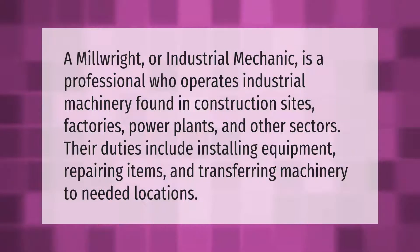A millwright or industrial mechanic is a professional who operates industrial machinery found in construction sites, factories, power plants, and other sectors. Their duties include installing equipment, repairing items, and transferring machinery to needed locations.